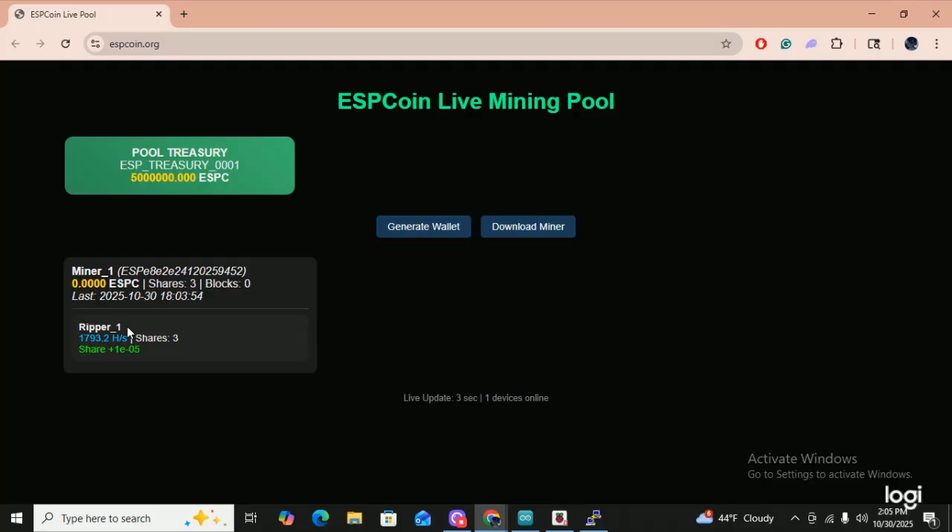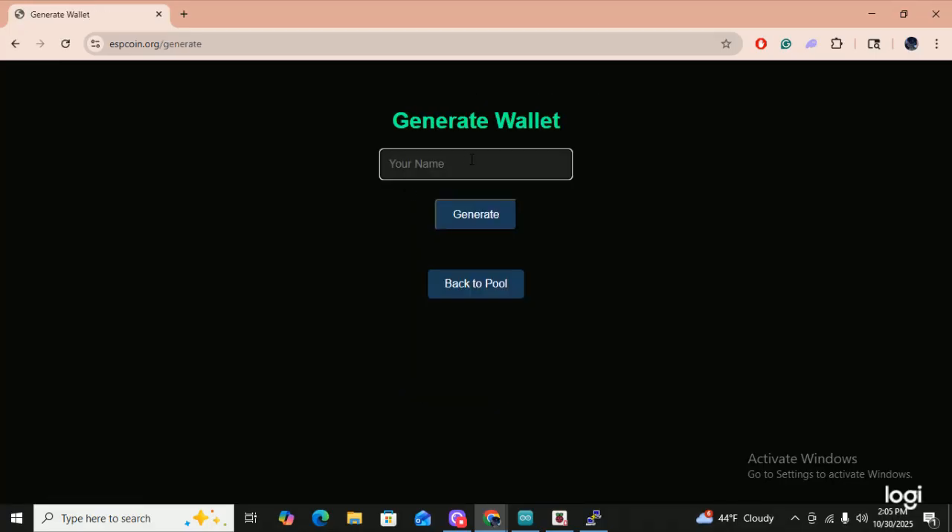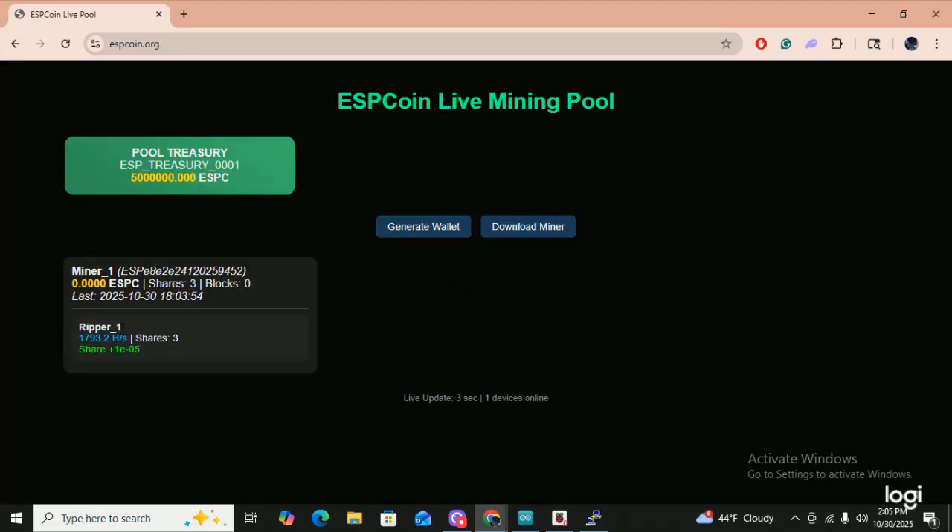Ripper one is what you name it. When you go to generate a wallet, you have to generate a wallet before you do the Arduino IDE. The name you put in there is going to be permanently shown here — this is the name for each one of your miners. If you use this wallet, you have to rename your miner to miner two, miner three, or just leave it as miner one — it'll show multiple miner ones.